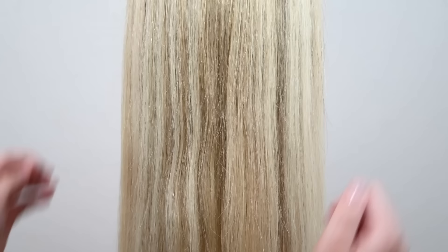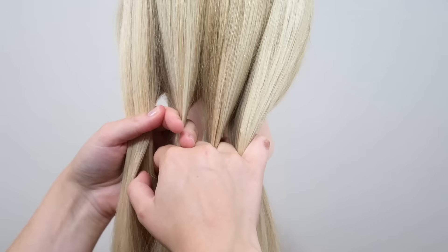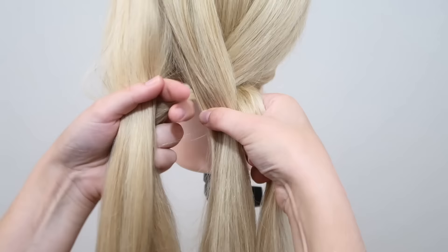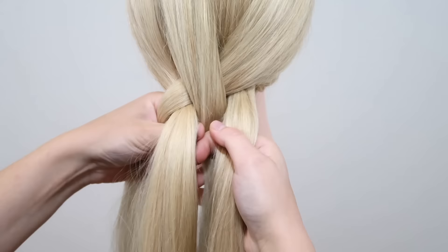The first thing you have to do is to split your hair into four equal sections. An easy way to do that is to take three fingers and push them through the hair — by doing that, you create four sections. Now take the outer right strand and cross it over the first strand and then under the next strand. Then take the outer left strand and cross it under the first strand and then over the next strand.